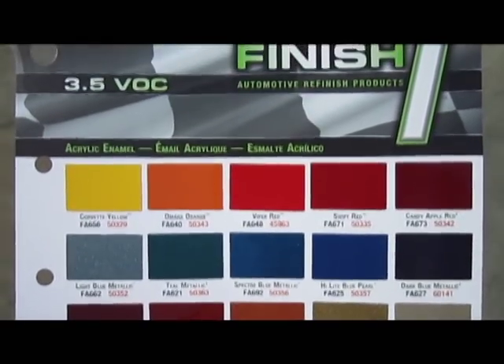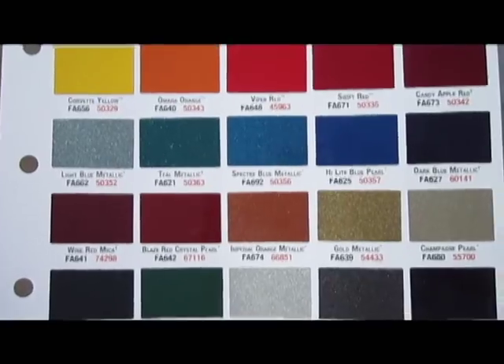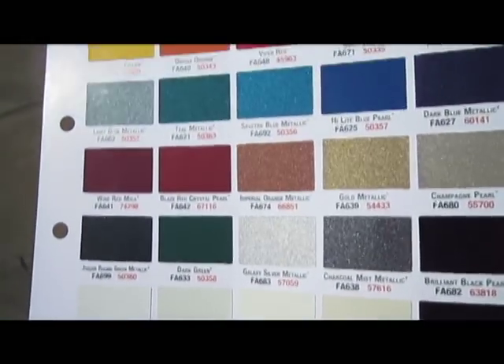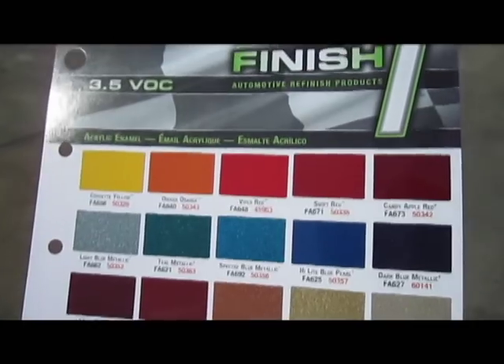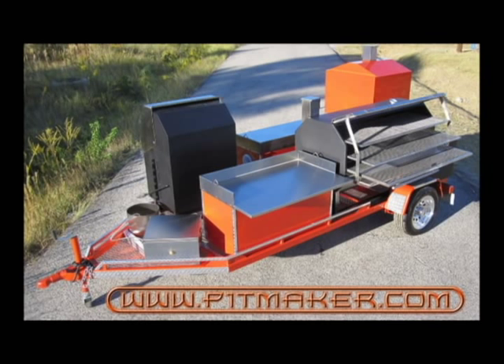You can pretty much check most of these finishes out at some of your Sherwin-Williams stores in person, as well as some of your auto body stores.